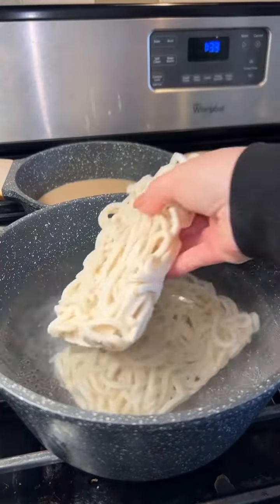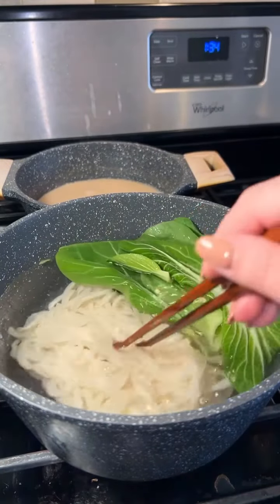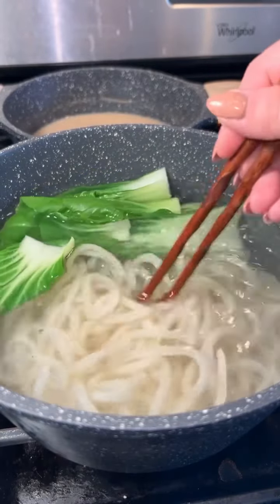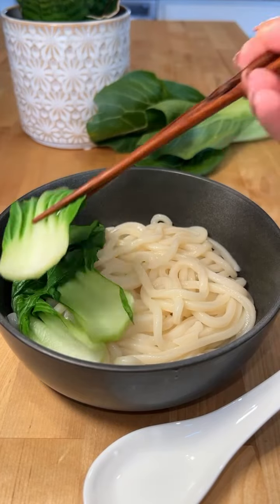Add udon noodles and bok choy to boiling water and cook for two minutes. Then strain and rinse under cool water, and place the udon noodles into a serving bowl along with the bok choy.